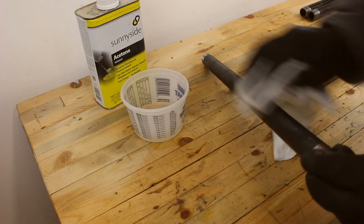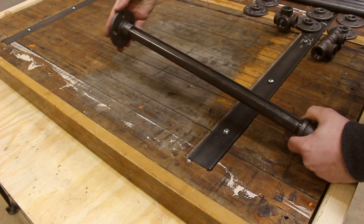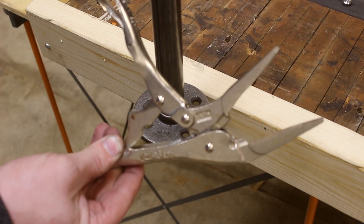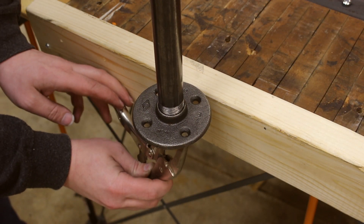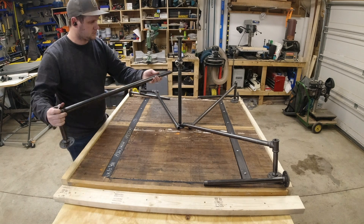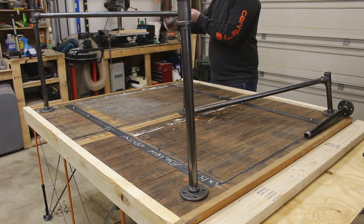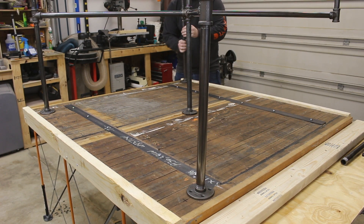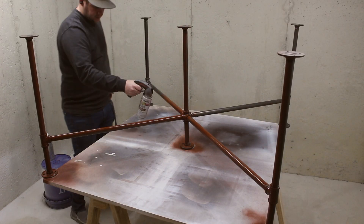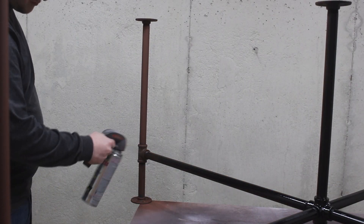These pipes come with a really ugly coating on the outside that I always like to clean off with a little bit of acetone first. Tightening down these pipes can be a pain, but I found that vise grips fit perfectly in the holes of the base plate and give me a ton of leverage to tighten it down. I want this base to have a nice matte black look, so of course I painted it red first — but that's just primer — and then I went over it with a nice matte black paint that's going to look so nice with that industrial top.